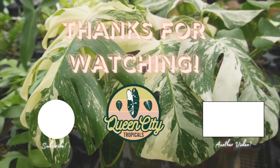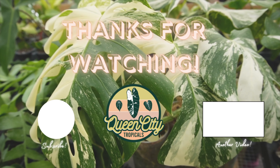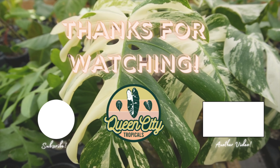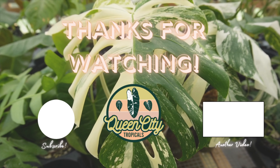Those are all my favorites for this past month and a half. Thank you so much for watching — hopefully you enjoyed it. If you did, please like and subscribe and follow me on Instagram at Queen City Tropicals. I'll see you again soon.